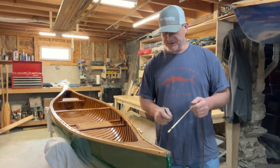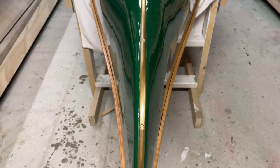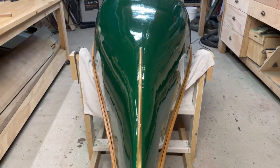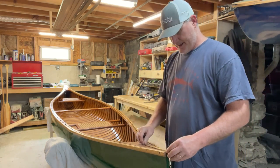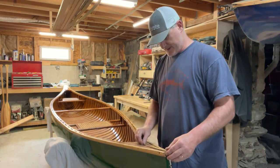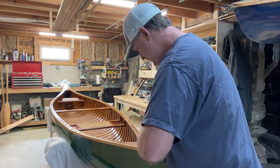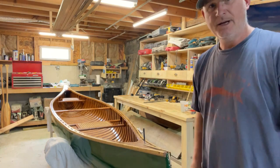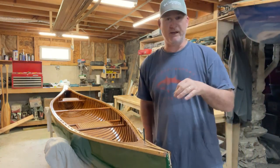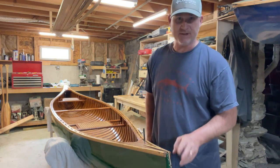The stern stem band has been installed. What's remaining is the bow stem band install — I'll show what I'm doing here. It's a matter of placing the stem band, which has been salvaged and cleaned up, and centering it on the bow stem itself. It's an eyeball situation — not too hard. I'll punch a mark for where the screws will go. The next step involves bedding compound that goes behind the stem band, which serves two purposes: you're screwing back through the new canvas, so bedding compound makes that as watertight as possible.